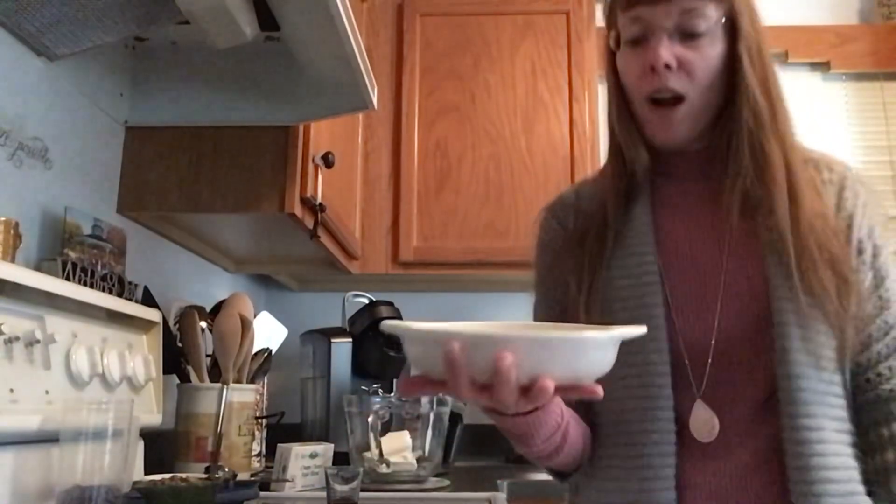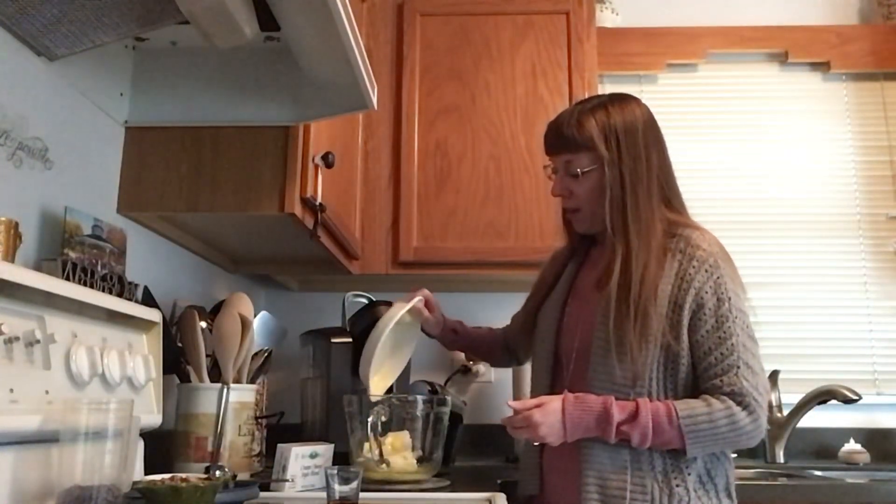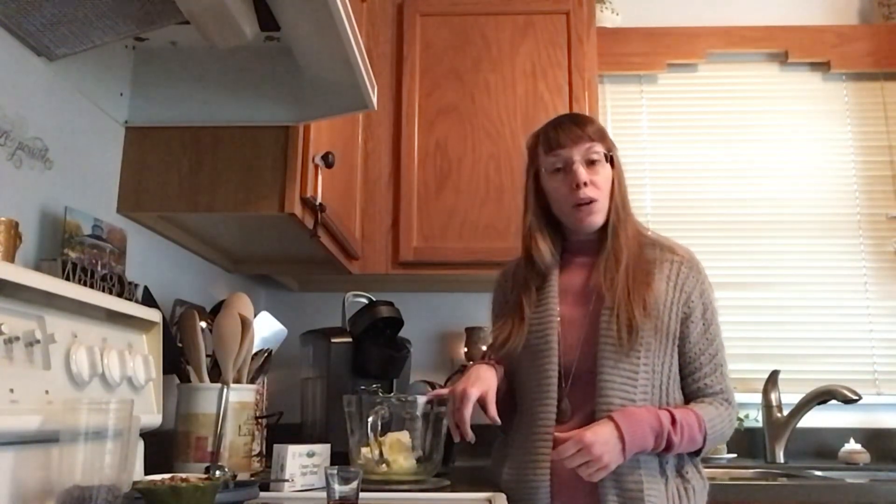To that we're going to add a half a cup, or one whole stick, of unsalted butter that is softened. As you can see, mine melted a little bit. A tip to get your butter to soften quicker: take your whole stick, cut it into small little squares, and then pop it in the microwave for a really short amount of time. Cutting it down like that helps it soften and melt a little bit quicker. So that is a half a cup, one whole stick.